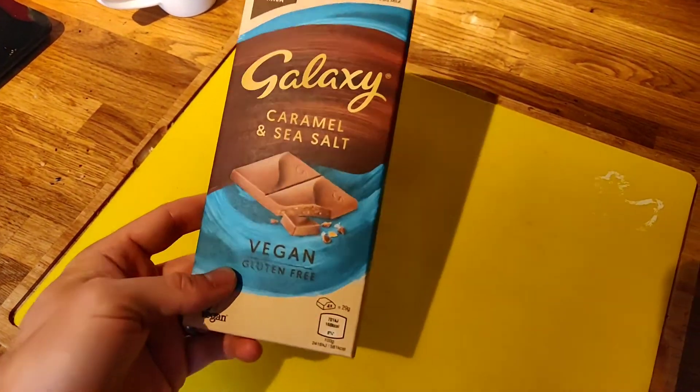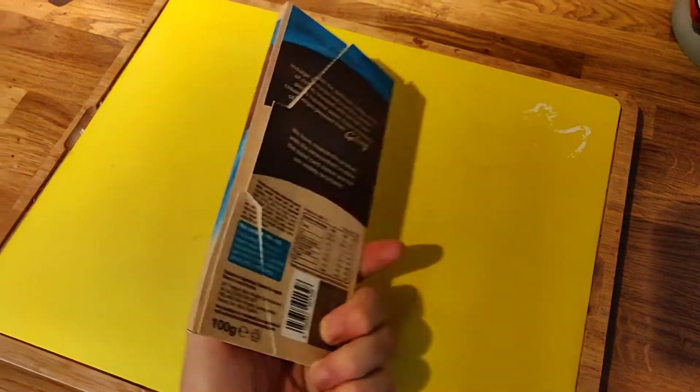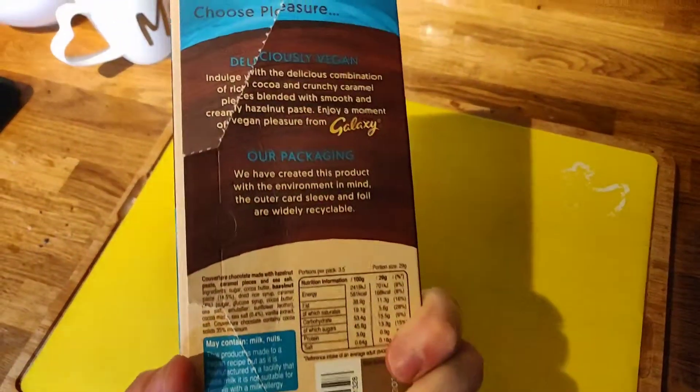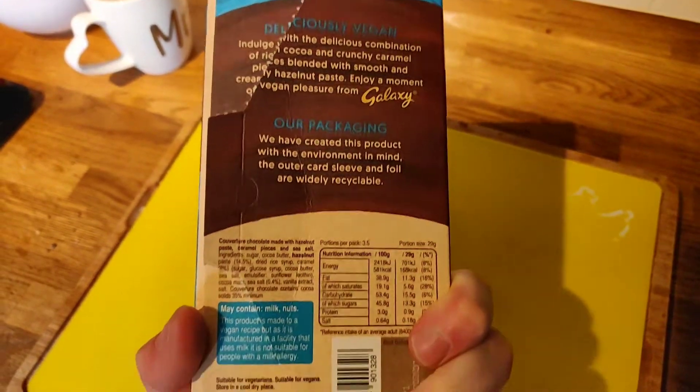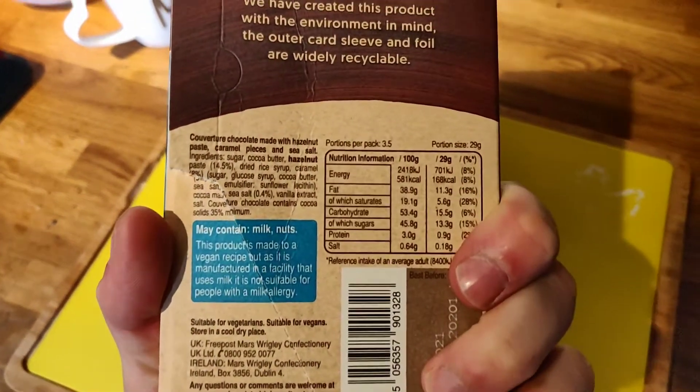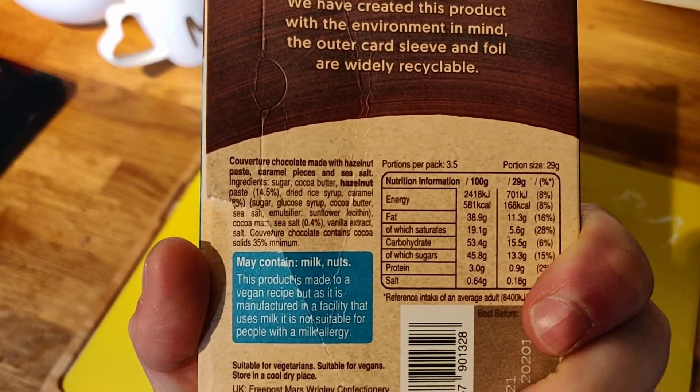It's your Vegan Food Explorer here and today we are reviewing the Galaxy Caramel and Sea Salt Vegan Chocolate. I picked this up from Tesco and I've been wanting to get my hands on it for ages because everyone says it is really really great, and of course this is a big brand doing a vegan chocolate, so it is a big deal.